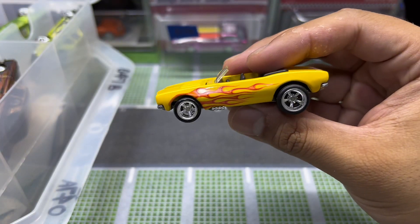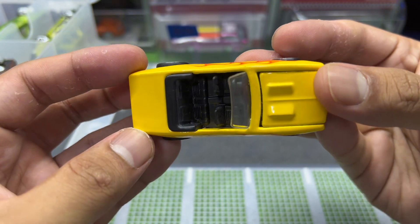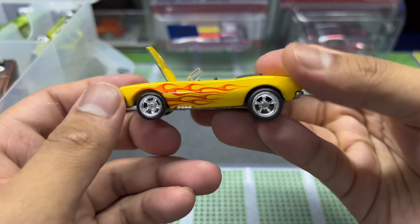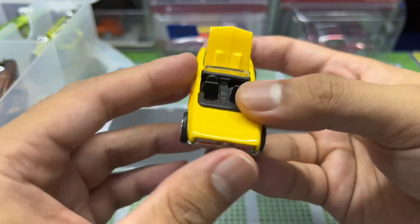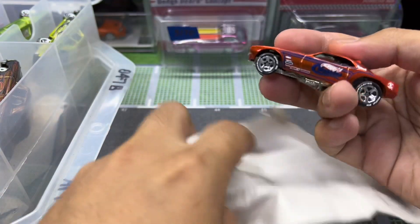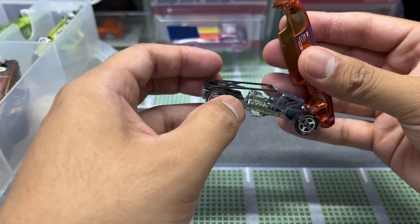Another Camaro — this is a very slick yellow paint job. The coat of paint on this one looks pretty thick. I'm guessing this might be from the Hot Rods series, can't say for sure, but it looks really slick.